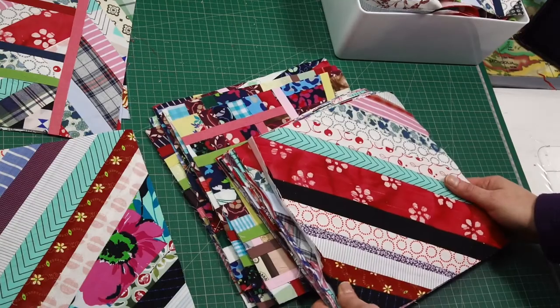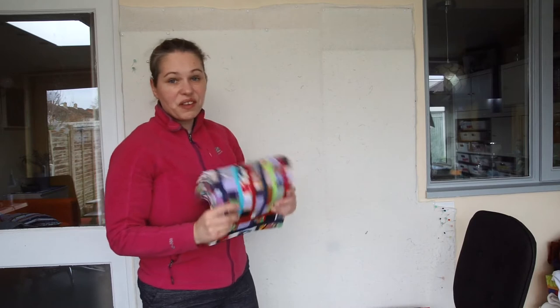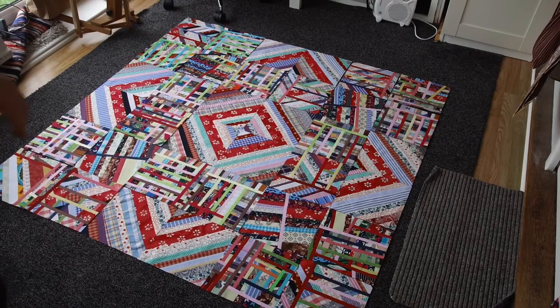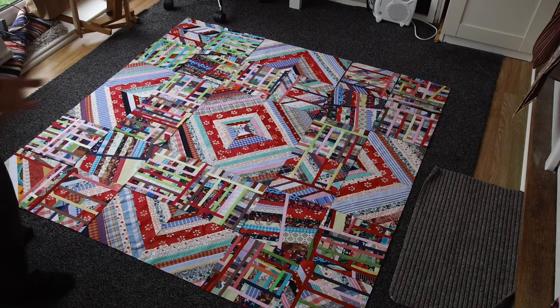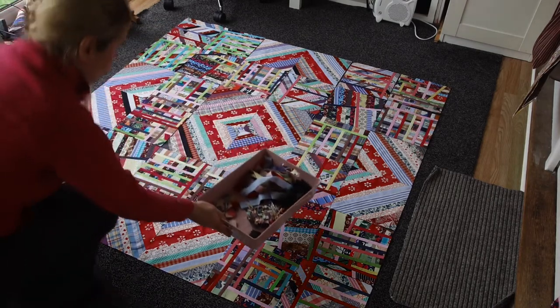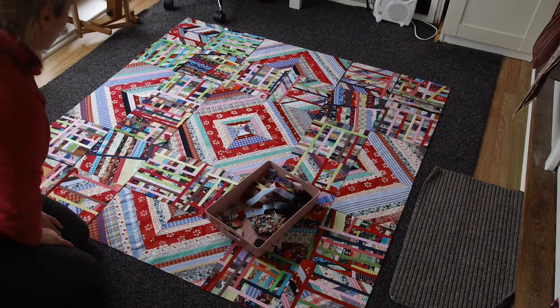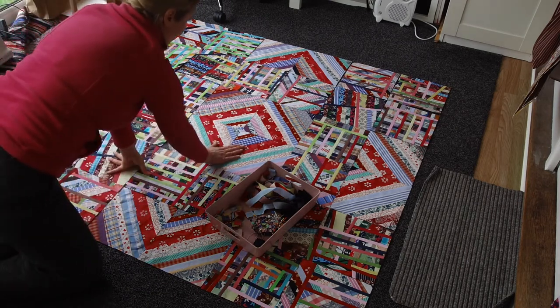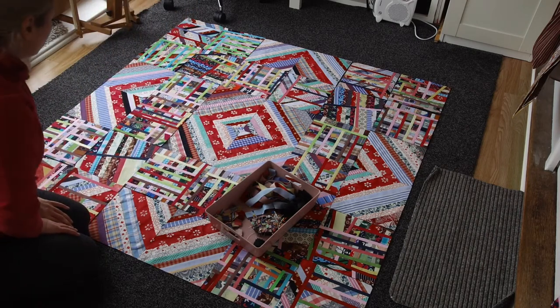I finished all my blocks and managed to make 53 of them. The blocks are 10 inches, finishing at nine-and-a-half. I was thinking 6 by 7 or 6 by 8, and after putting them out to see how they look I finally agreed on a square layout of 6 by 6. I actually made enough blocks to make two of those squares, so the second one might be a little different. I've cut extra 10-inch strips now because I'll be linking all of those blocks the same way as I did the initial blocks.